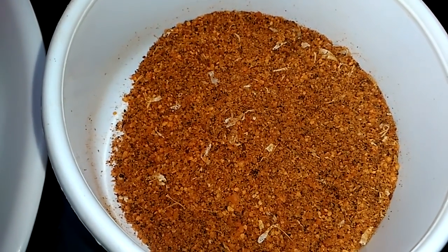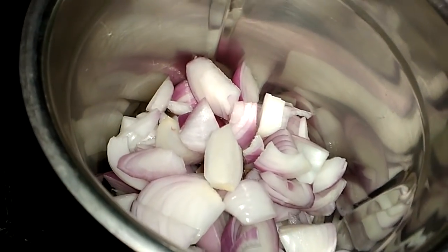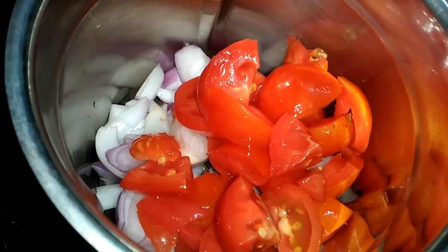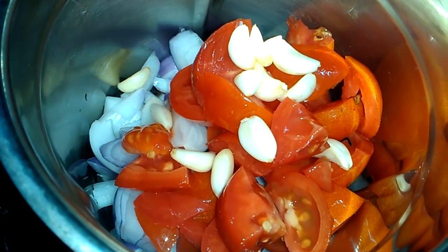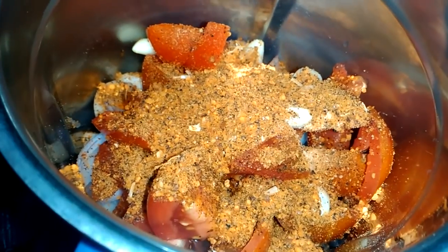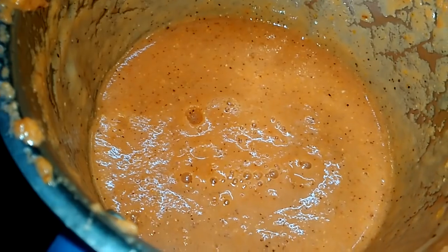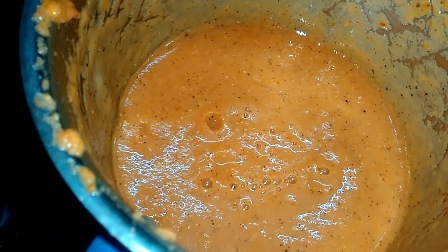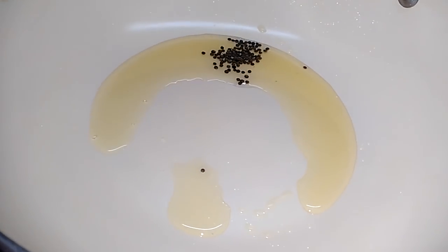Add 3 spoons. Cut and add 3 spoons, and add 2 spoons.